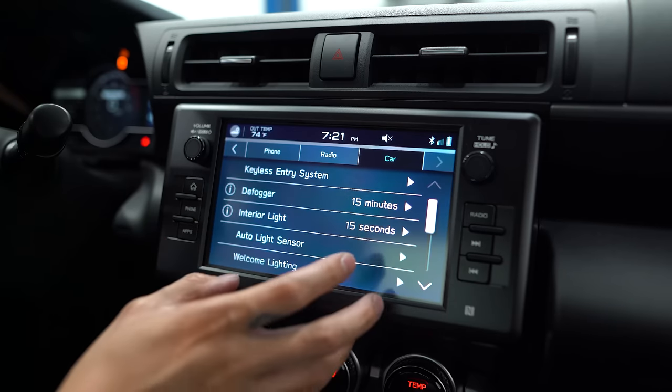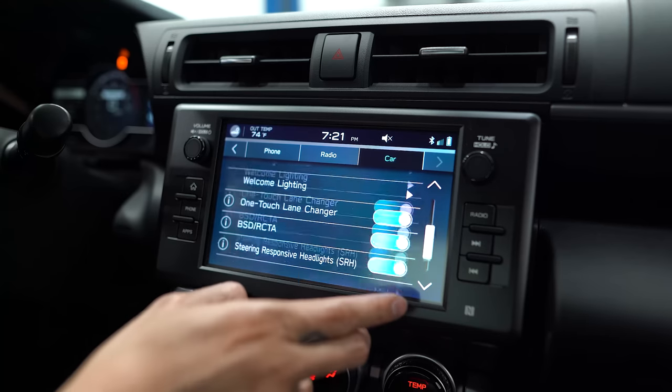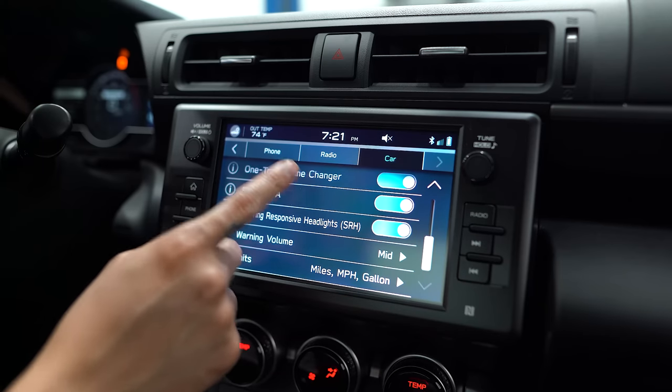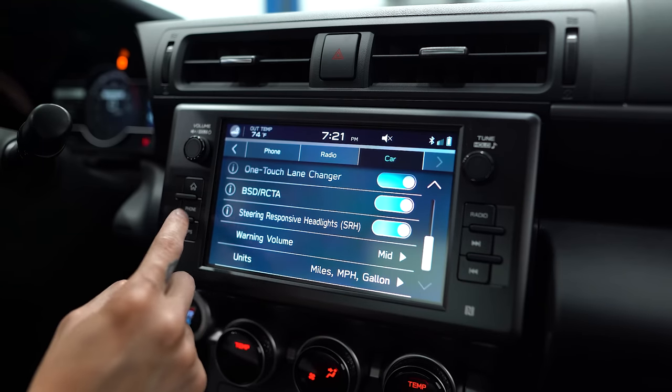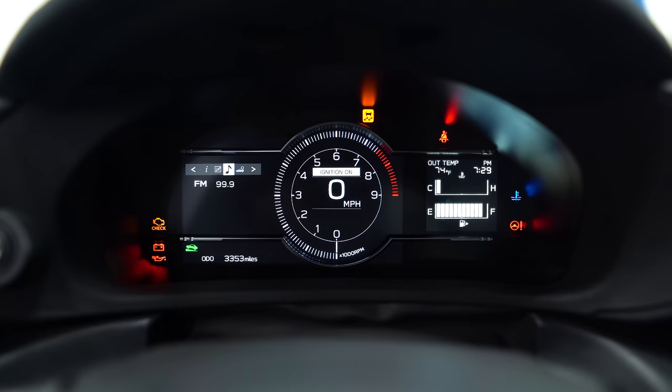Also in the same menu you can change how long the defogger stays on, the interior lights duration, and a few other settings like one-touch lane changer, blind spot detection, and steering-responsive headlights. On the cluster, use the steering wheel controls to go to Car Settings — this is where you can see all the options we've discussed. Going back up to Screen Settings, you can turn the startup screen on or off, as well as the gear select indicator, which tells you what gear you're in and shows an icon for optimal shift points for fuel economy.